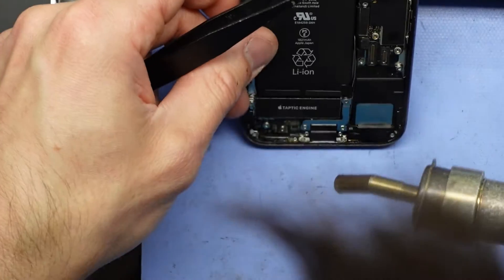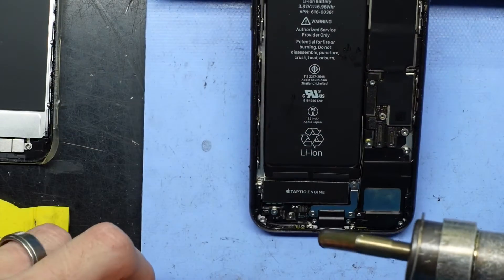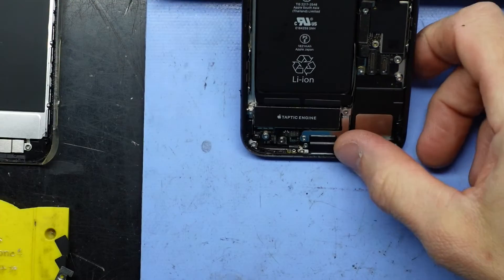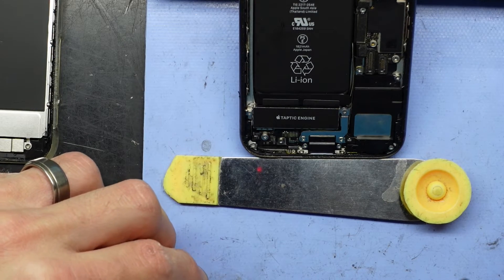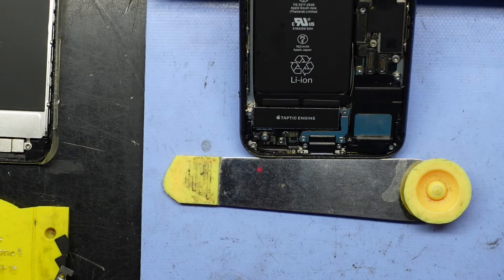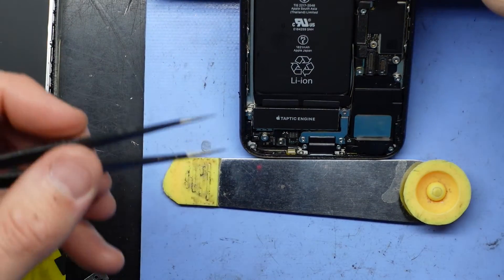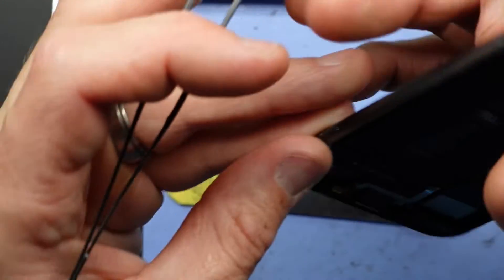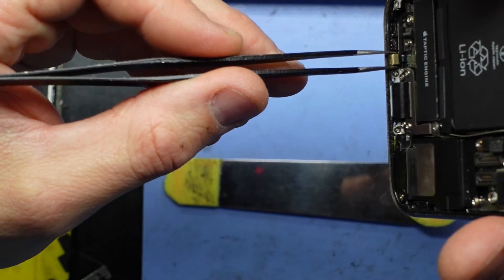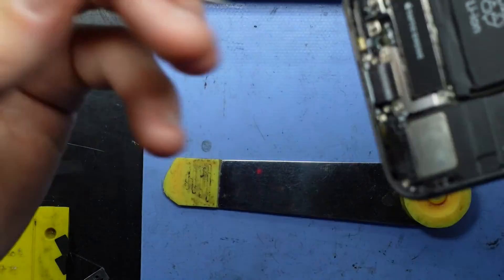There we go. I'll give it a second — all going well, we should be attached. The bottom of the phone is rather warm. You can choose to remove the battery if you like, but I feel with the amount of heat used in that area being relatively low, it shouldn't be a risk for the battery.